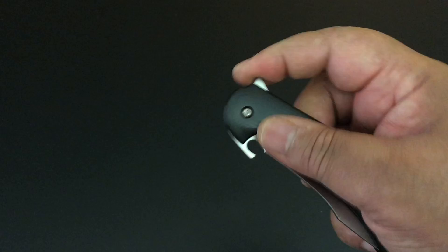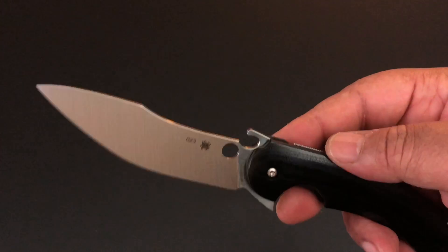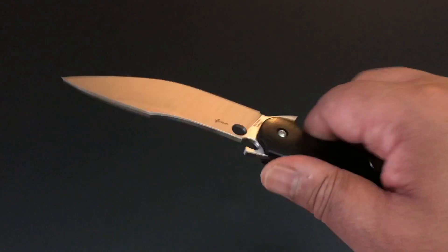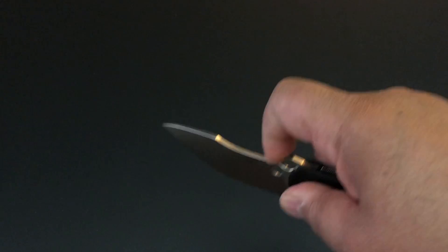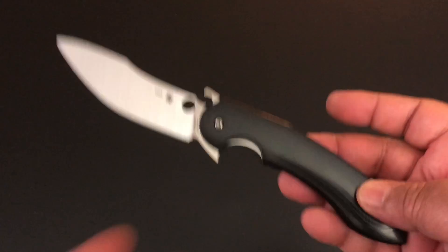The blade has a really funky shape — full flat ground — but I like it. This can really be a tactical knife as well as an EDC. The fact that it has that area where you can put your finger on top and just work it would work well if you like larger knives.